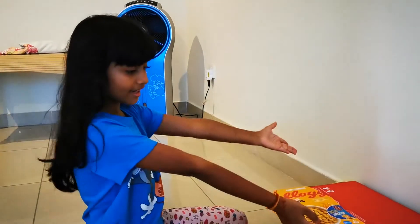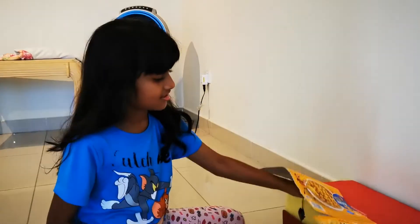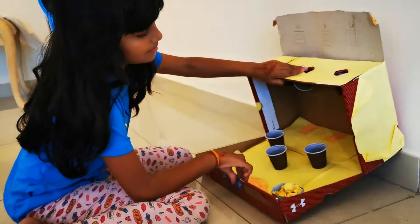Hey guys, welcome back to my YouTube channel. Today I made this, so let's see how it works. Let's open this up.